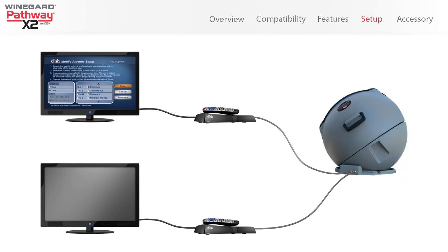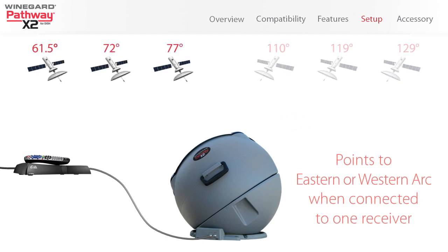The Pathway X2 antenna is compatible with Dish eastern and western arc satellites for optimal signal strength and more local programming options.